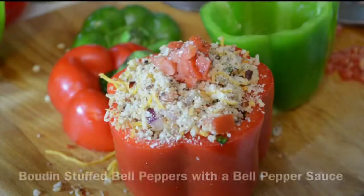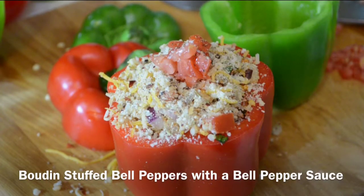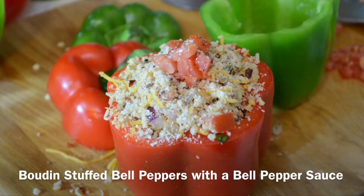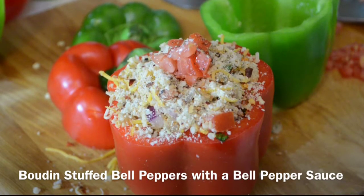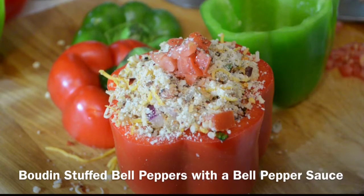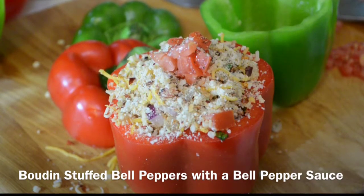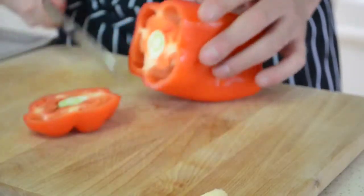Hey there guys, this is Chef Chris, and today we are making boudin stuffed bell peppers with a gorgeous spicy bell pepper sauce. These are great for lunch, dinner, in-betweeners — they're just a nice little snack, and actually they're pretty filling. These are not your normal ones made with just beef and maybe marinara sauce. These are made with boudin and a nice pepper sauce — a little twist — and they are great.